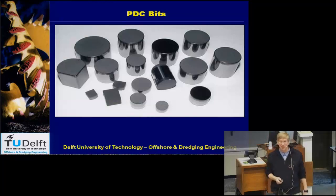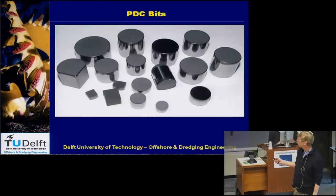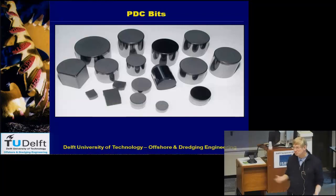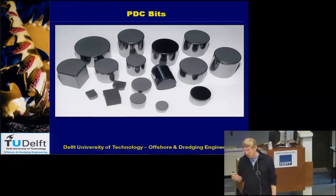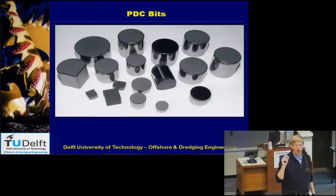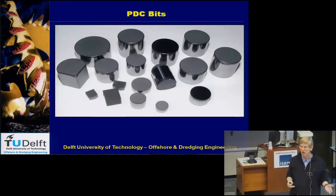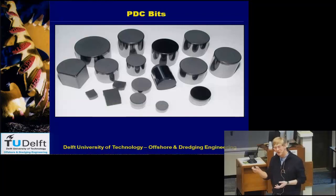Here are some examples of those bits — you can see the steel at the bottom and the artificial diamond at the surface. A big difference between oil drilling and dredging is that in oil drilling, such a bit has a diameter of about 10 millimeters and you cut a layer of about 0.2 millimeters. So the layer you are cutting is very thin — you are essentially scraping the material off. For oil drilling, it's not about huge production like cubic meters per second; it's just a little bit, as long as you get through the rock and finally reach the oil.